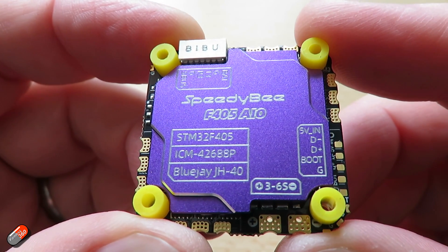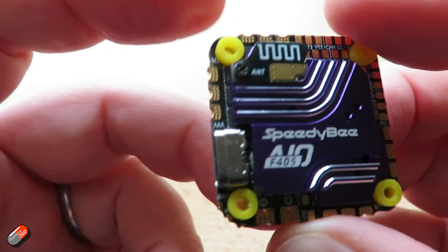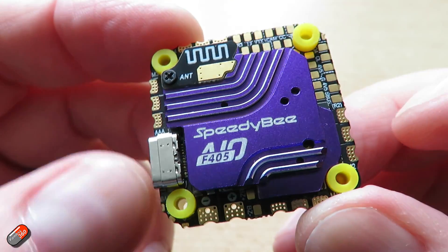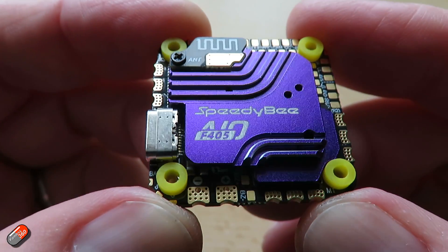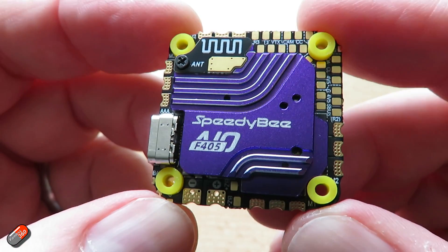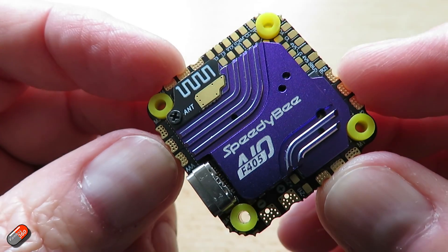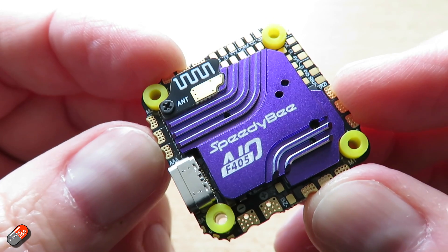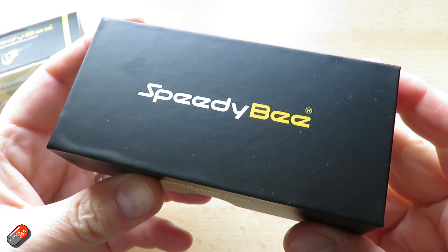A couple of headlines for this thing. Despite its only 33 by 33 millimeter size, it does support up to 40 amp currents. That means it can handle 2, 2.5, 3, 3.5, 4 and maybe up to 5 inch quads without too much problem, as long as you're not going super crazy. The STM32 F405 processor in this means that it isn't going to be deprecated anytime soon.